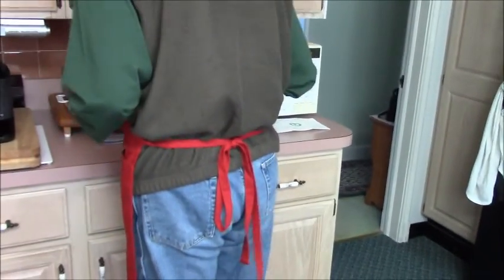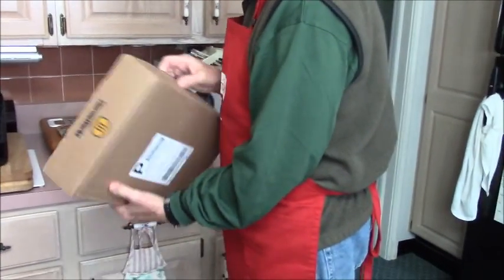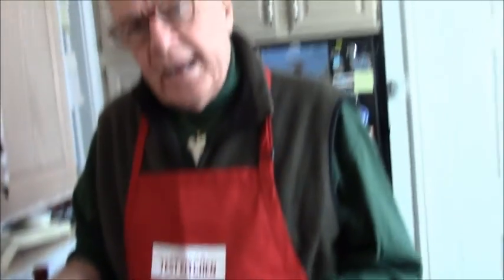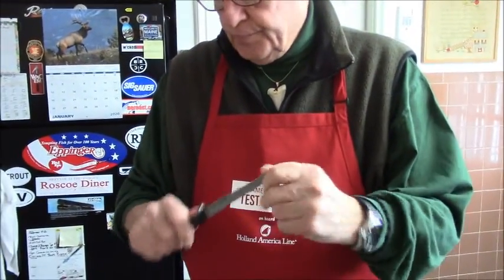Another important tool — because you don't want to foul up a $132 piece of meat that runs $29.99, $30 a pound — you can save $10 a pound by taking the silver skin off with a very nice, sharp, flexible fillet knife. You can take that silver skin off and discard it.